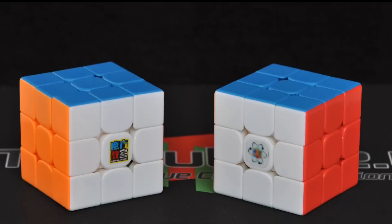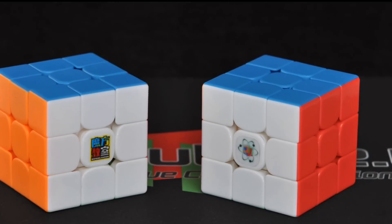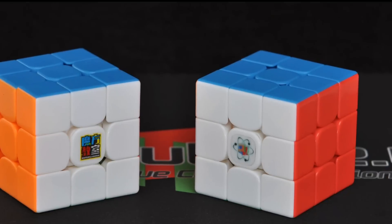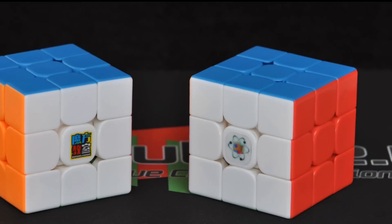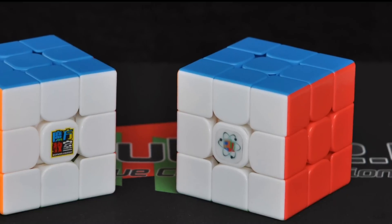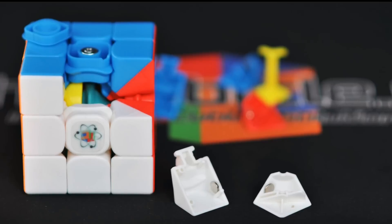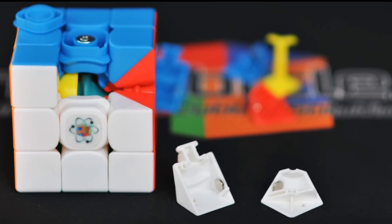We'll discuss magnets in just a little bit, but I kind of wanted to make mine comparable to the Cubicle Labs MF3RS2 Cube. They use a 5x1 magnet, and I believe their strength is probably N48. I wanted to use something a little lighter. I like the N42, so that's what I'm going to use.